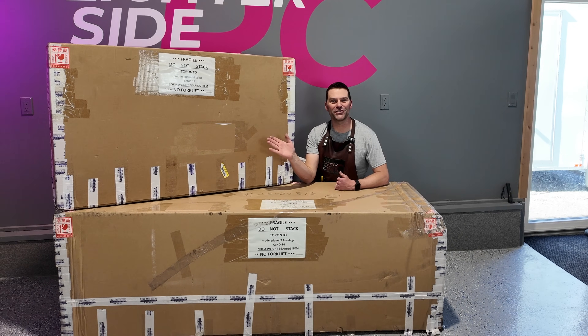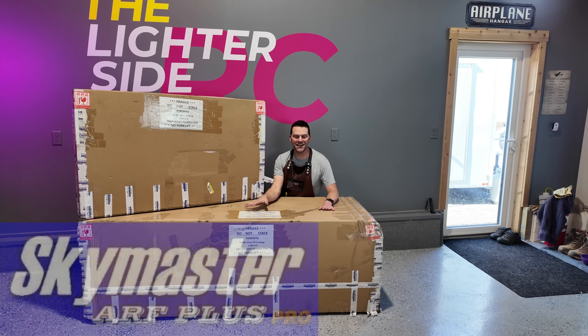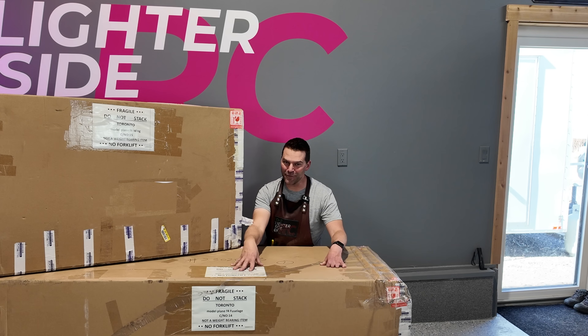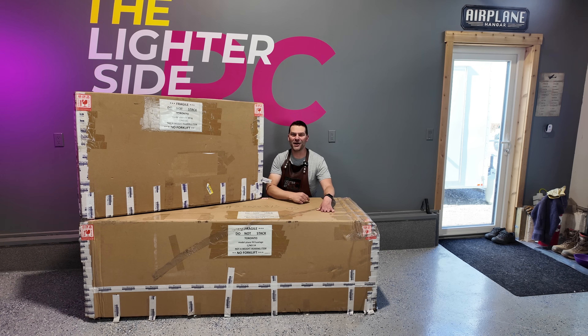The massive SkyMaster F4 is here, so we're very excited to unbox this thing. We've got wings, we've got fuselage. This is going to be a fun project, so let's unbox this massive F4 aircraft.